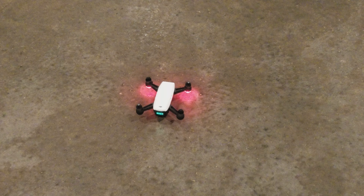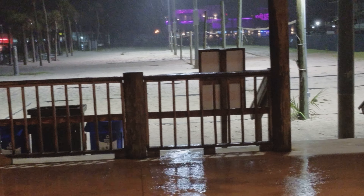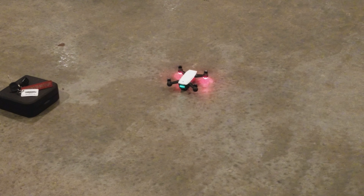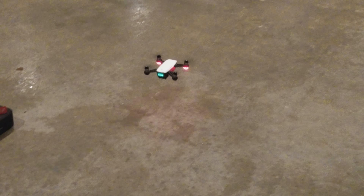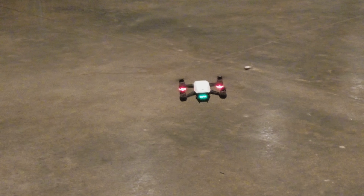Alright guys, I'm taking off. It's kind of low light right now, the environment I'm in — it's really raining, so people already left. We're gonna go ahead and fly to DGS Park. Let's go from here. Going to sports mode right now.